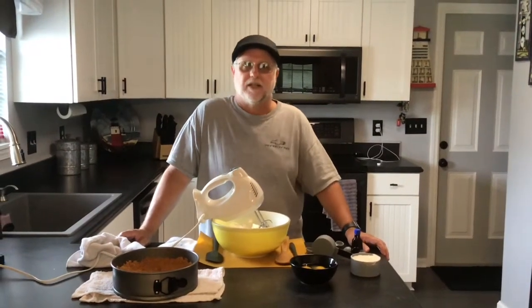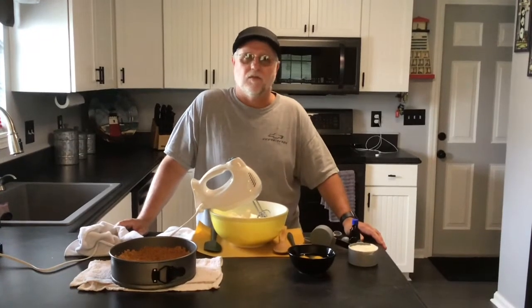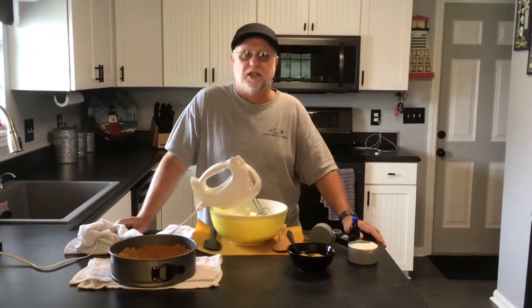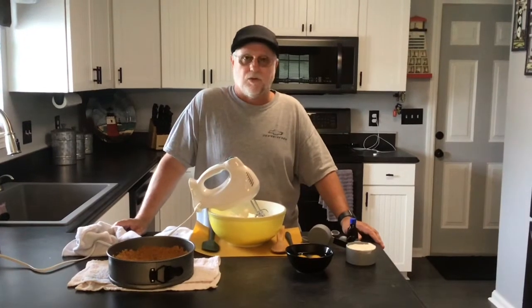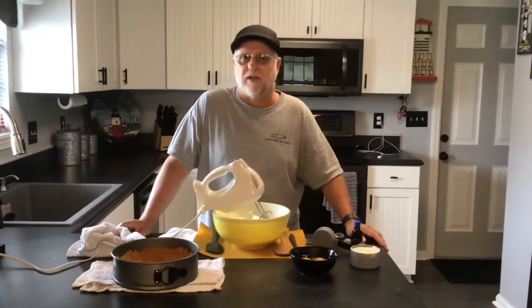Hey guys, welcome to Ellie Mae Smoke BBQ. Today we've got a real treat in store for you. We are going to smoke a cheesecake. When we're finished it's going to be a cherry cheesecake, and basically what we're going to do is just take some cherry pie filling and dump it over the top.